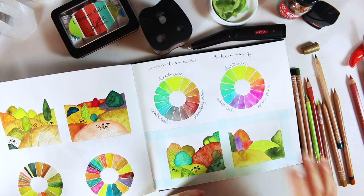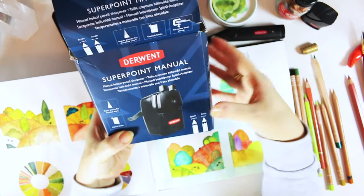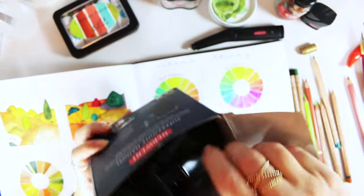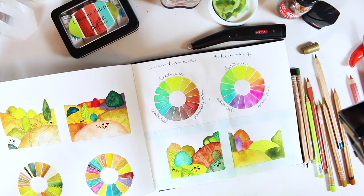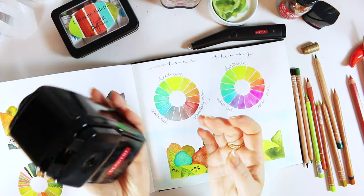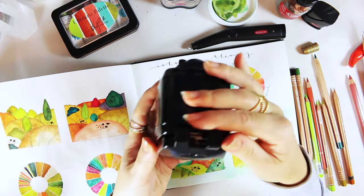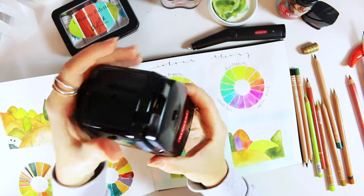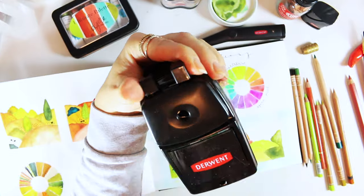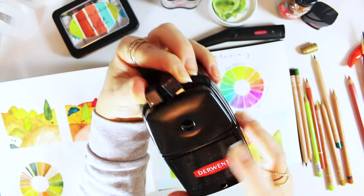Another sharpener I have but I'm not really getting on with — I was very excited about it, wanting a professional sharpener — is the Derwent Super Point Manual. It's nice and heavy with a huge compartment for shavings. You slide the pencil in, it has blades that keep the pencil strongly in place. You hold both fingers, push one side to open, slide in the pencil, and then the sharpener stands on the table without you needing to hold it.